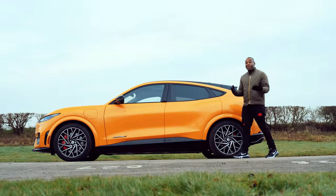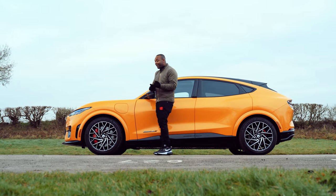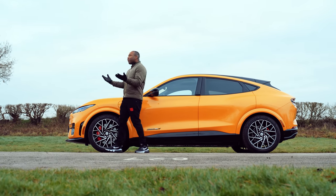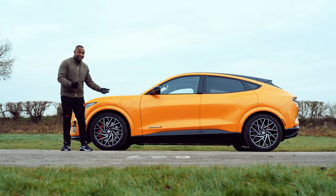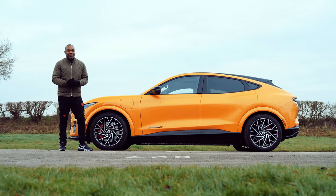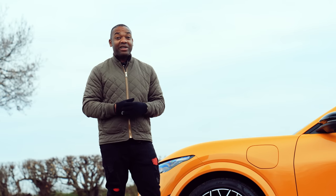When the Mustang Mach-E first hit the streets, everyone had a strong opinion. Purists hated it. People with an open mind literally thought it was the future. I, being the owner of a V8 Mustang GT, summed it up in one simple sentence: good car, just not a good Mustang.